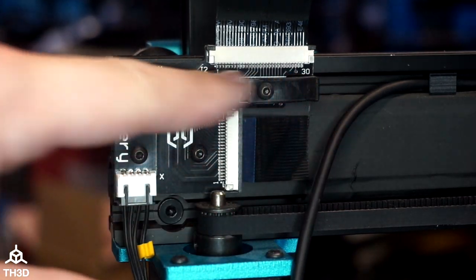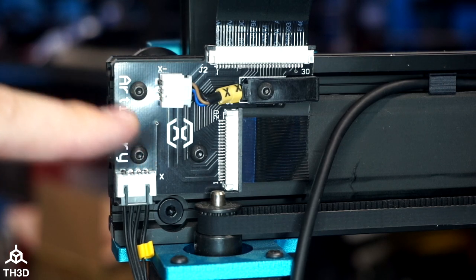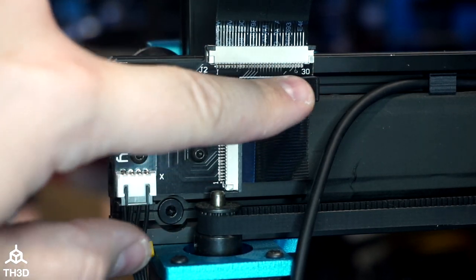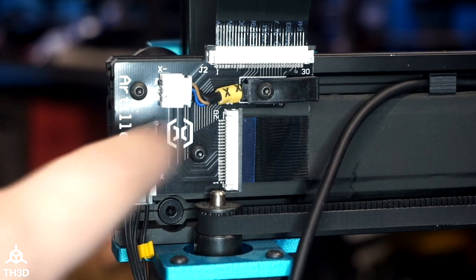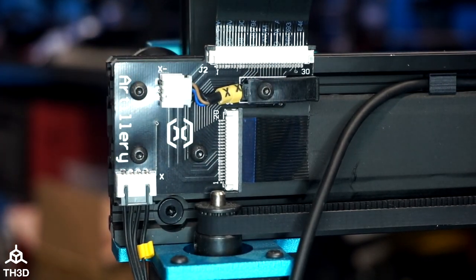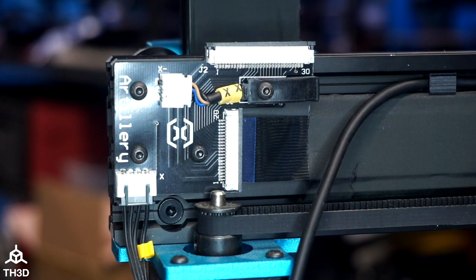The next thing we need to do is get this wire behind the breakout board. The only problem is there are T-nuts on the back of these screws. We're going to unscrew this board — this screw will not be used anymore — and put this one in the opposite direction so the T-nut is on the front side. This will give us enough clearance behind the board to allow the sensor wire to pass through. If you're worried about messing up these cables, go ahead and lift up the little tabs and remove them to get them out of the way.